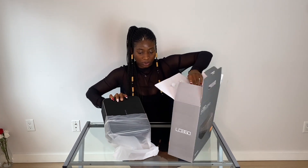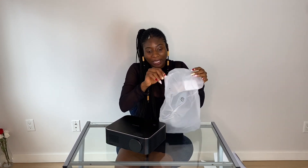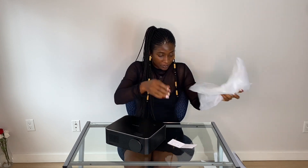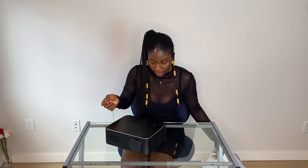I got this off Amazon for about $221 Canadian. It was almost $350 but it was on sale, so lucky me — I got a good deal! And here is the projector.